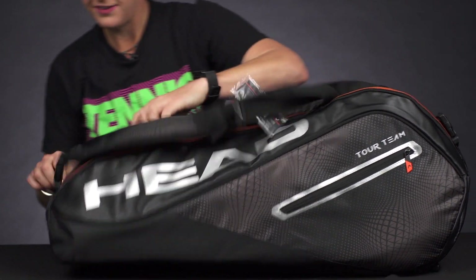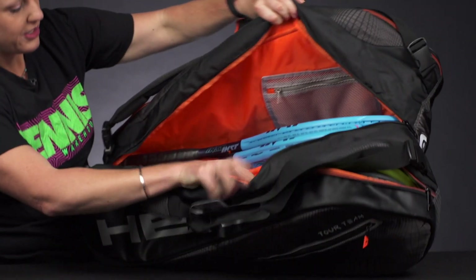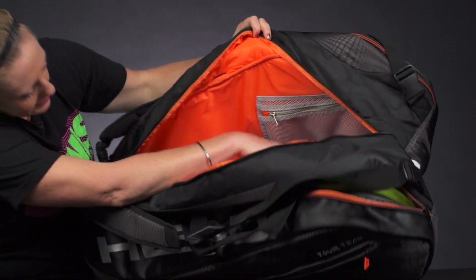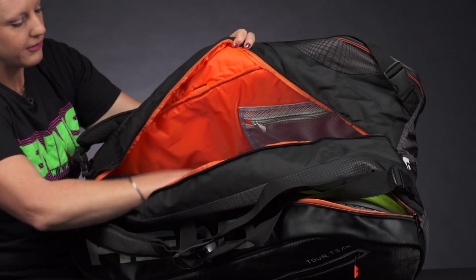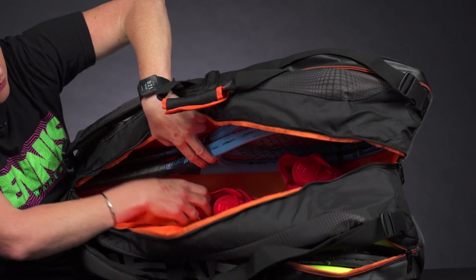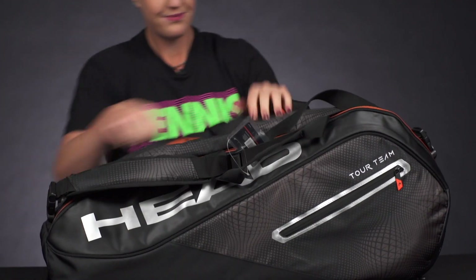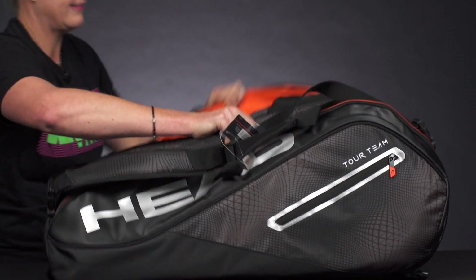The middle compartment of this bag is your largest compartment, so this is going to be a good spot for more rackets or more gear. As you can see, we have a mesh pocket for accessories right here, and you can also lay rackets down, keep them upright, or just stack more gear — clothes, shoes, all of that — in this main compartment.